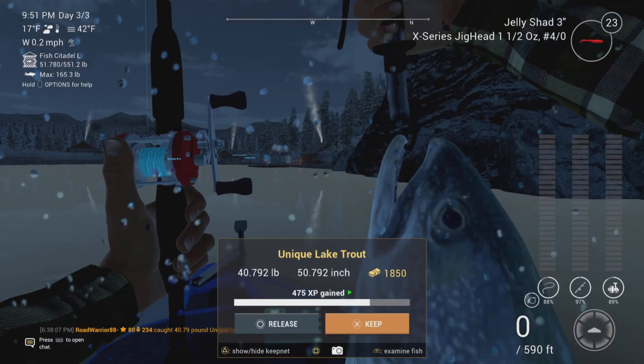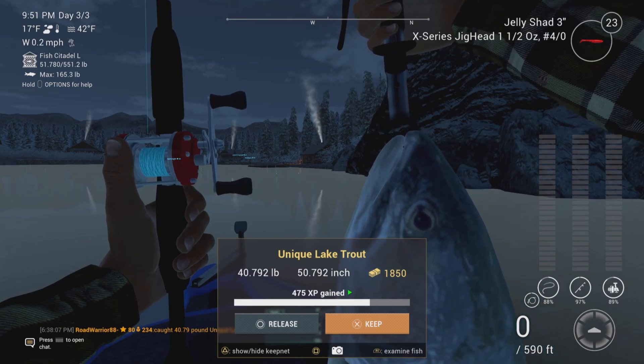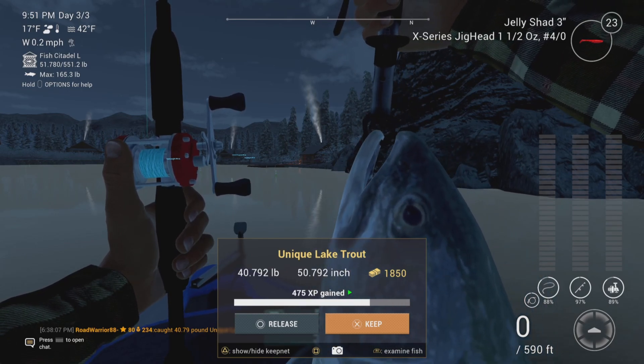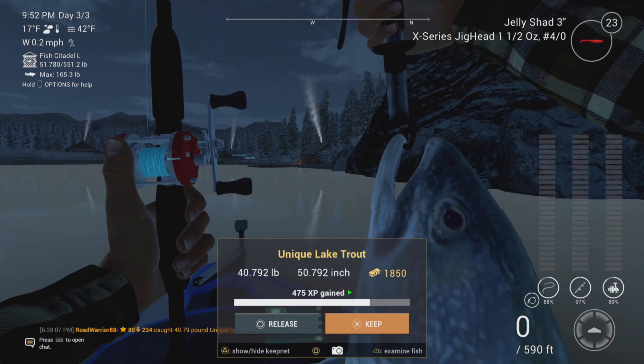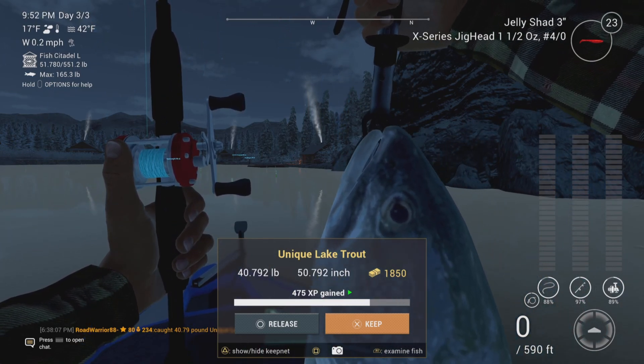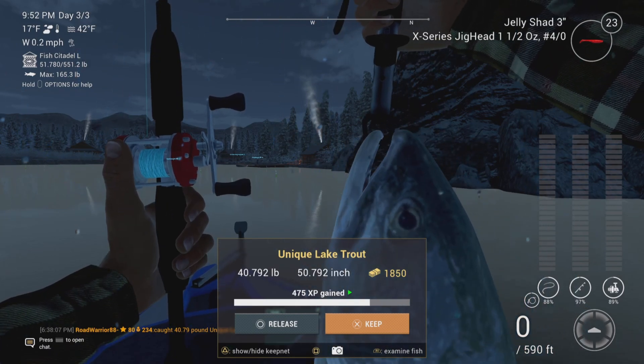I did a little more experimenting as well. You can catch them on 3-0 if you don't have this X-Series jig head. I just like this one in particular because it sinks. So you can play with the jig head size, but you'll also see that the splake will hit this thing as well.